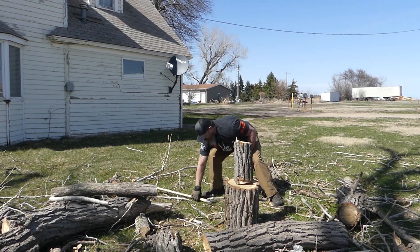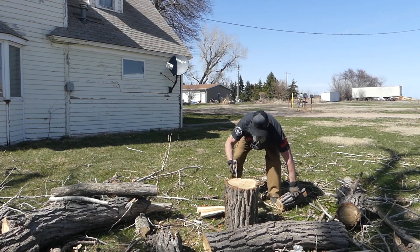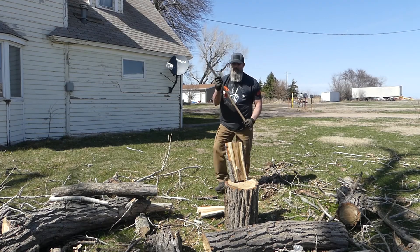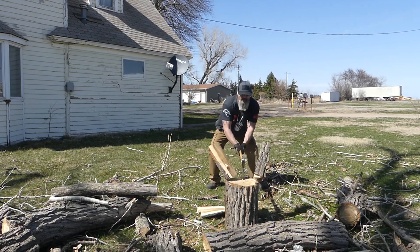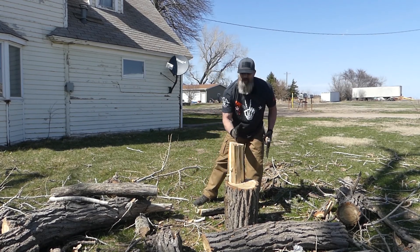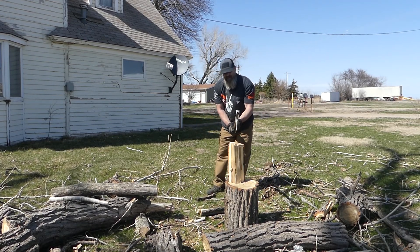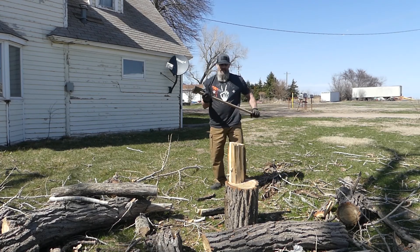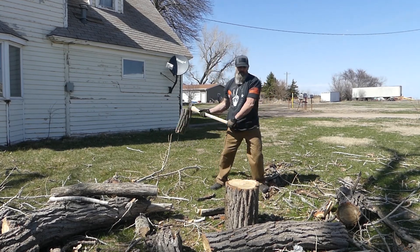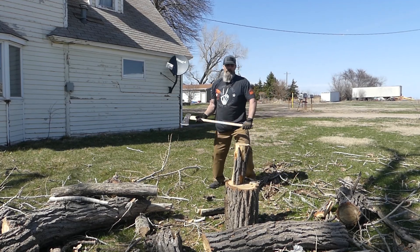I probably don't have the right axe for this, but we're going to make it work. When you're splitting logs, a lot of people like to try to get the middle — stay away from the middle. Hit right on the edge, right here. Not over on the other side, not over here in the middle — right on the edge. Now, save your axe too — the handle. Don't have to worry about that handle splitting on you. There you go.